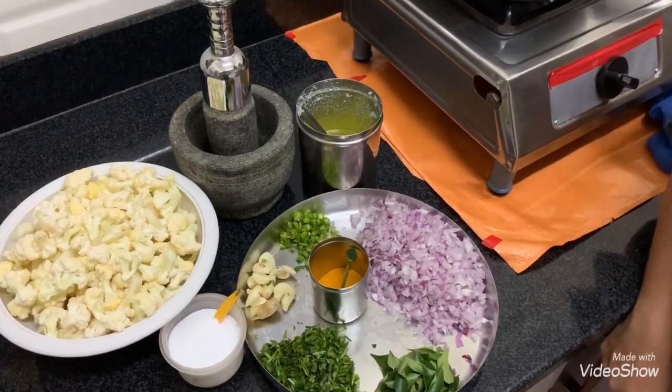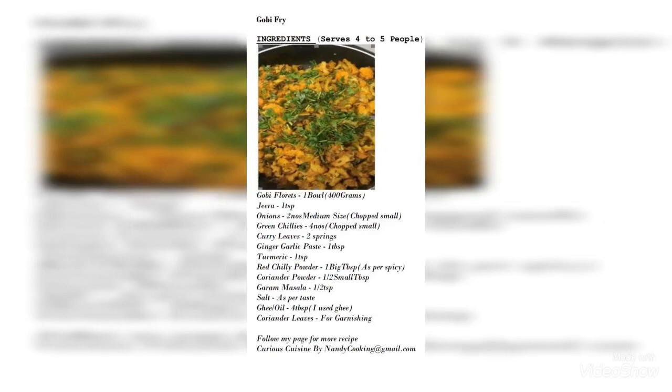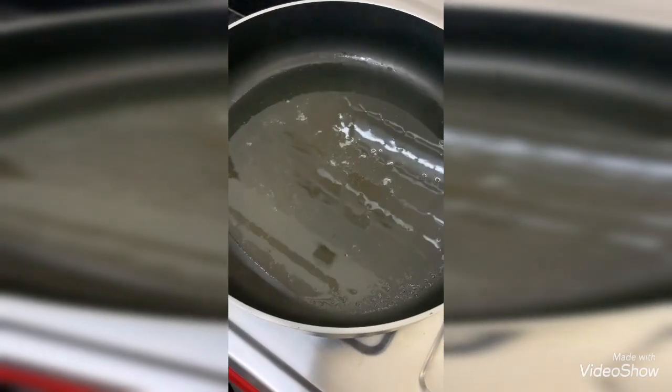Hi guys, today I'm going to show you our new recipe: gobi fry. I've already heated up a pan and kept it on a stove.